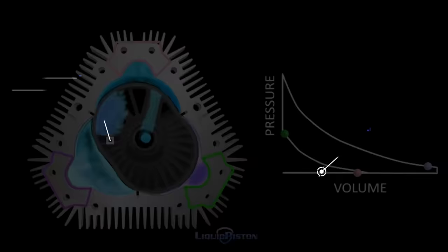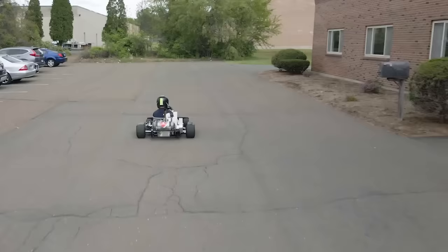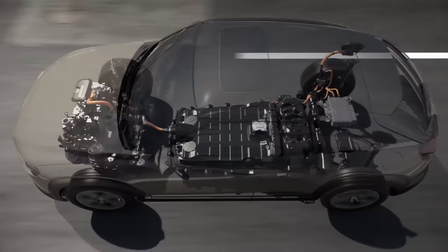The engine is not yet commercialized. However, the company has acquired millions in military contracts and has produced real working prototypes. It also has many potential applications, including UAVs, smaller generators, or even lawn equipment. Just like Mazda, the engine could also be used in hybrid vehicles. The company is intending to produce a variant with around 1.2 horsepower per pound.